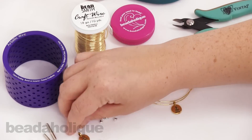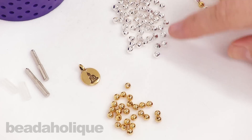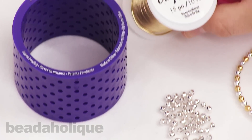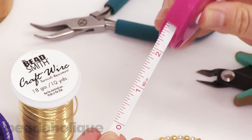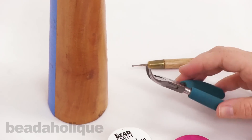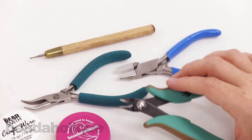For this project you're going to need a charm — I have the Buddha charm by TierraCast — and some four millimeter metal beads. I have my Artistic Wire jig and we're going to be using two of the pegs and two of the backs today. I have my 18 gauge craft wire, a measuring tape or ruler, a mandrel or something cylindrical from your house, bent chain nose pliers, a wire rounder tool, nylon tip pliers, and flush cutters.